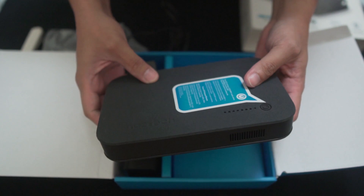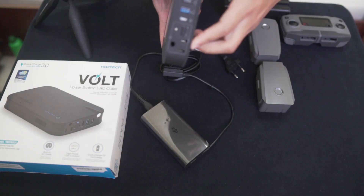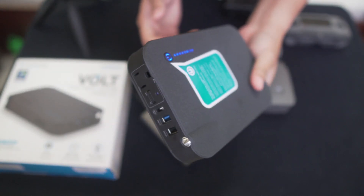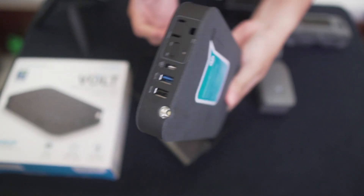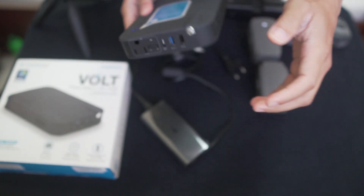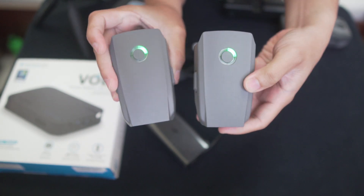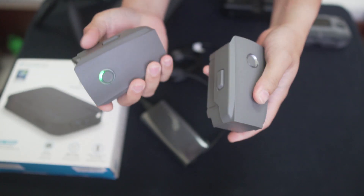Now we've already charged up our power station. It took around 3 hours and 15 minutes to fully charge — they said it's around 4 to 5 hours, so it's good that it charged up faster than expected. These are my Mavic 2 Pro batteries, still not charged from my last flight. As you can see, both have only one bar — I think it's just less than 10%.